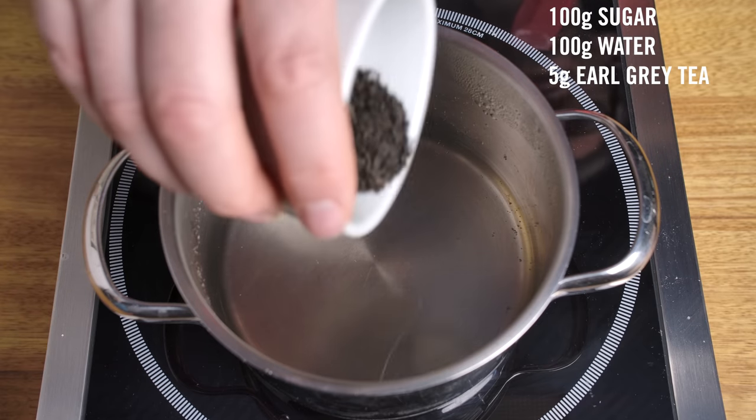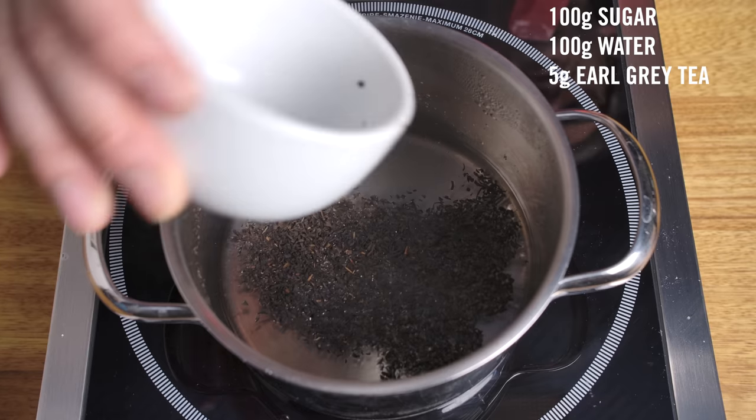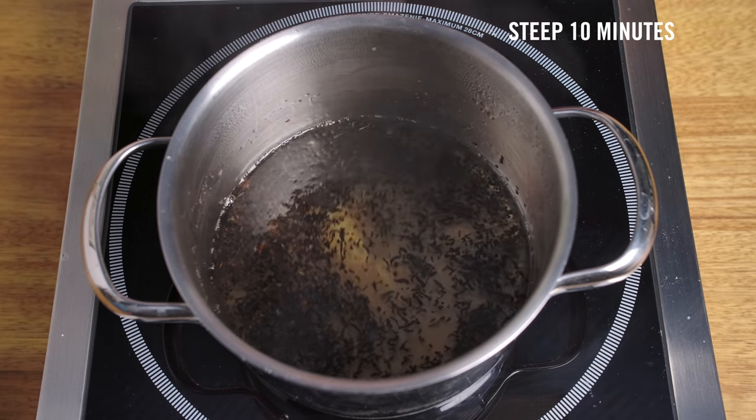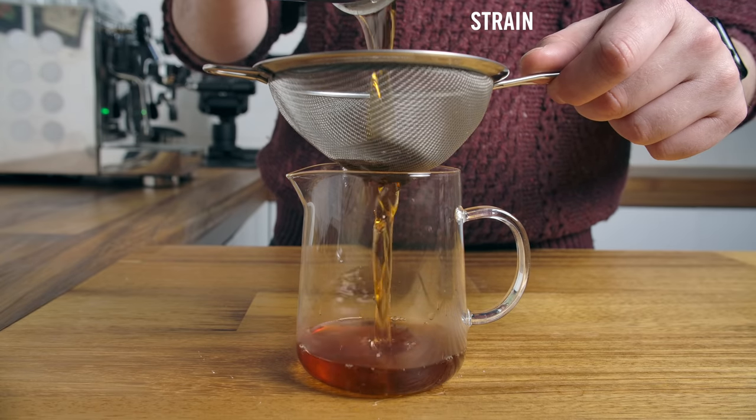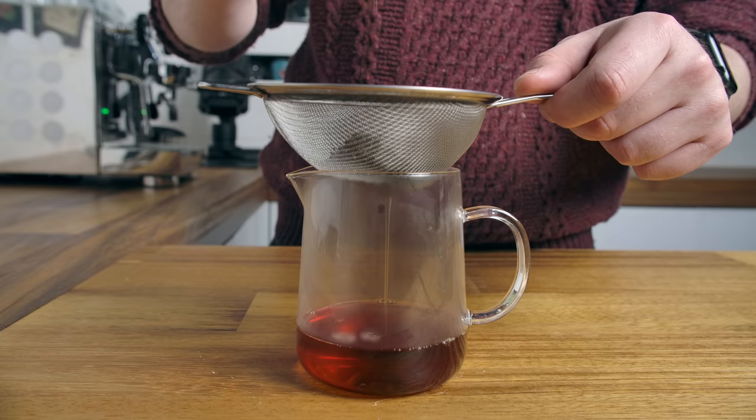Now I was thinking about ways you could twist or mix up this drink to enhance a particular coffee you might be using. So the next recipe I hope is inspiring for you to go and play with a coffee you love and make a little shakerato out of it. Firstly, we're going to tweak the syrup. I've made an Earl Grey syrup — it's still a one-to-one syrup, just infused with really good quality Earl Grey tea. It's aromatic, it's got that lovely bergamot tea quality.